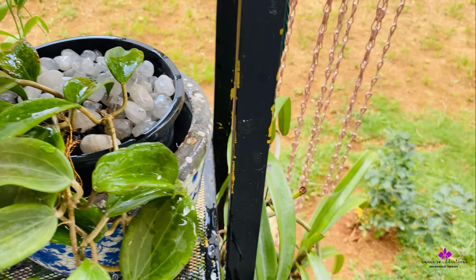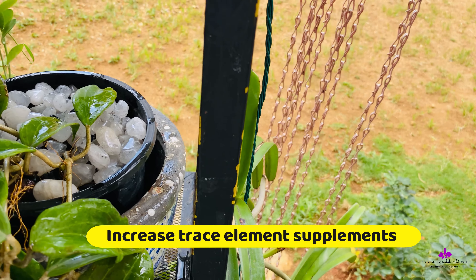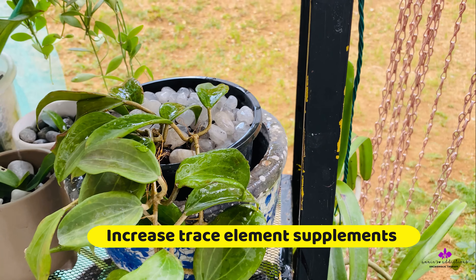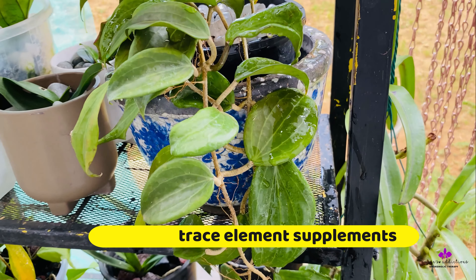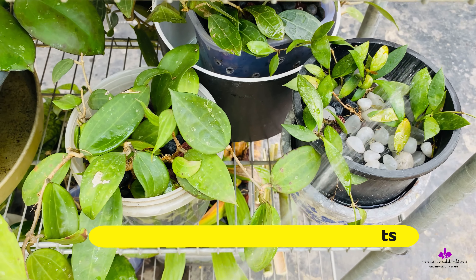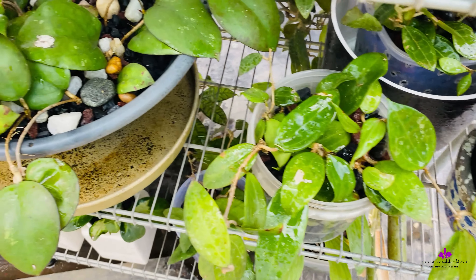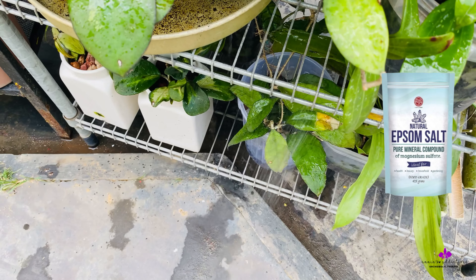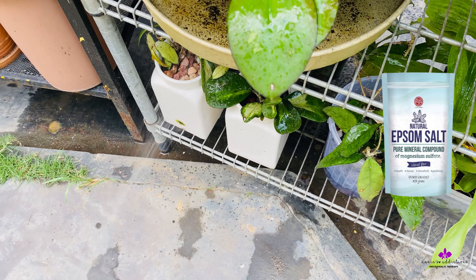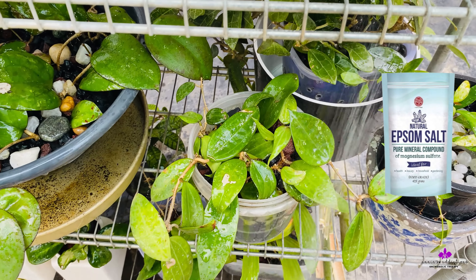The third tip is to up your trace elements by using a calcium or magnesium supplement mixed into your normal fertilizer. You can spray these separately too. My regular magnesium supplement is the commonly used Epsom salt, where I add this every two weeks into my fertilizer and spray it on my plants.